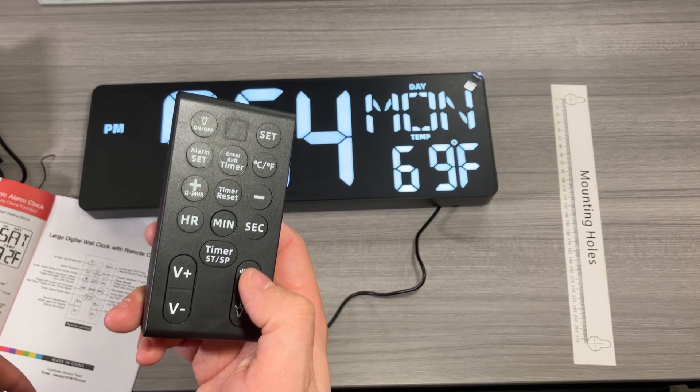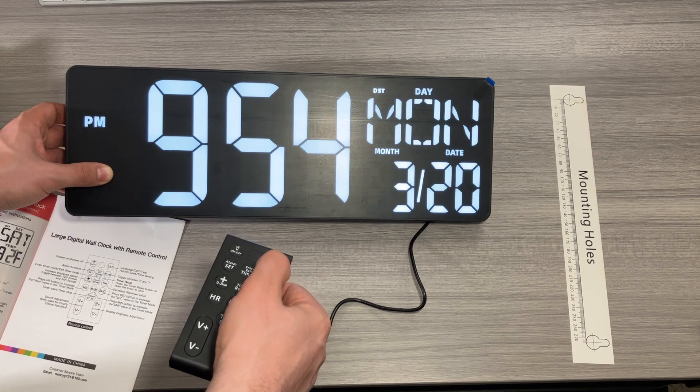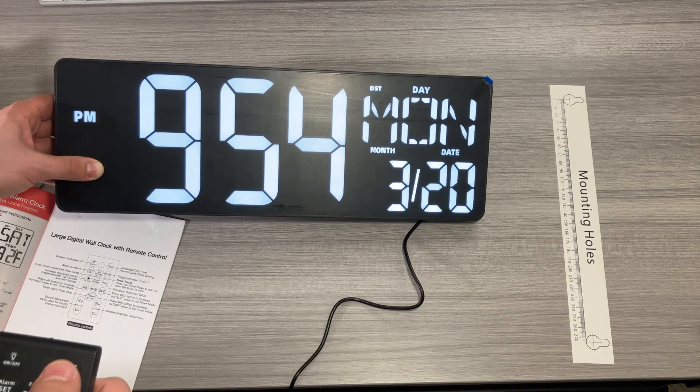To set your time, it's all going to be done on the remote, which is really nice. There is a 12/24-hour option that's quick and instant. To set the settings, hit the set button — the first option is language, hit set again, the second option is daylight savings time, then year, month, date, hour, and minutes. That's all of your options, done easily with the remote.